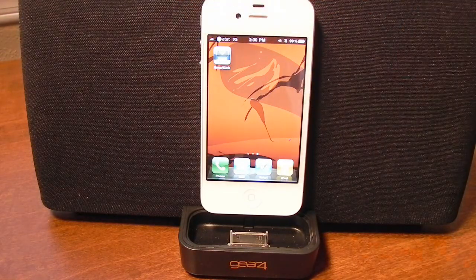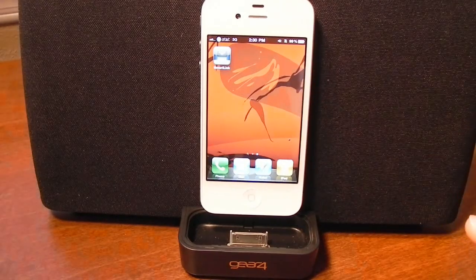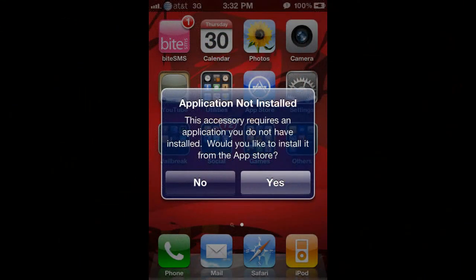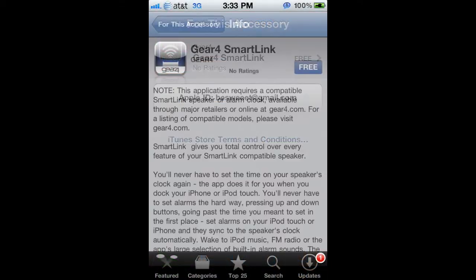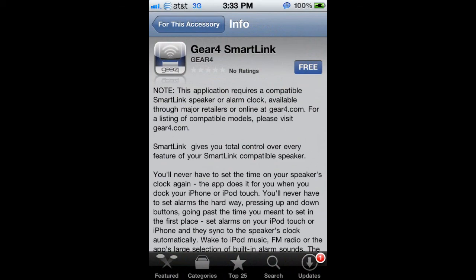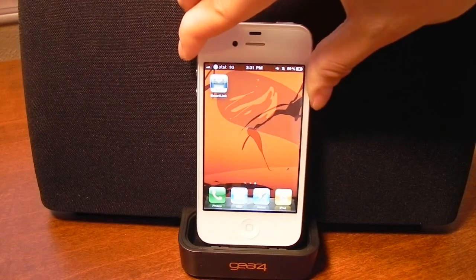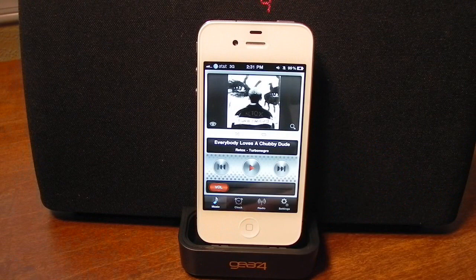After you install the application, it will obviously show up on your home screen. What I did notice is that before I installed the application from the App Store, I went ahead and docked my iPhone into the speaker system, and iOS automatically figured out that there is an application available for the accessory. It took me directly to the App Store and allowed me to download the application just like that — very nice that it has the ability to do that. For this video, I'll be using an iPhone 4, and right after you dock it, it will automatically open up the SmartLink application once you have it installed.